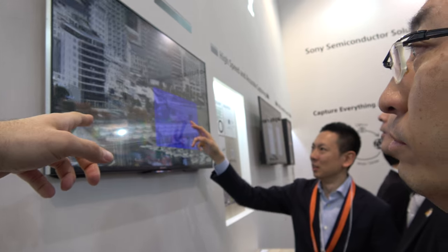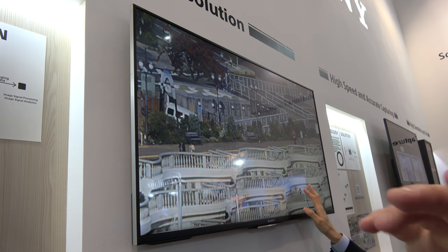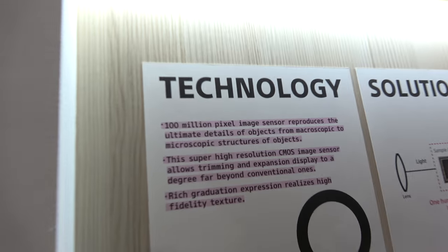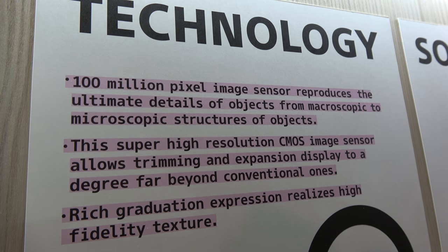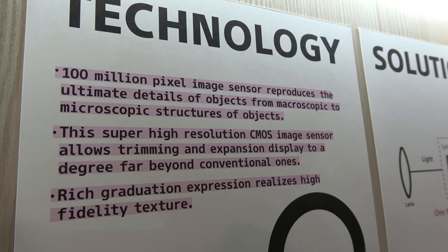Right here he's zooming in on a 100 megapixel image. It's an amazing resolution. This is a 100 megapixel image sensor — ultimate detail, super high resolution CMOS.